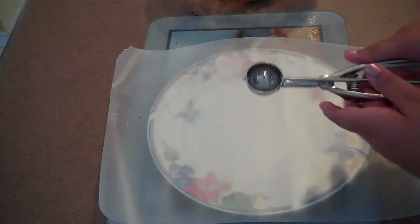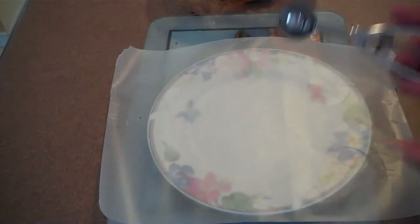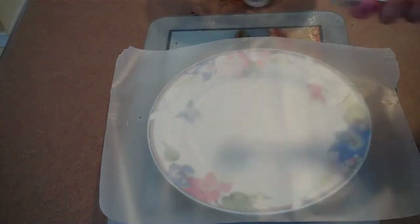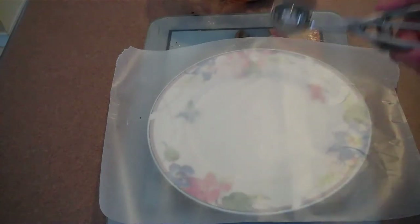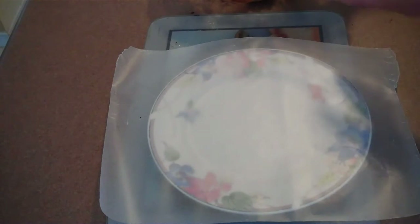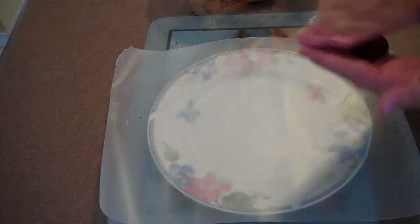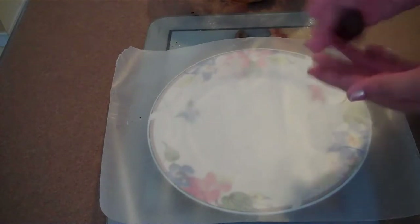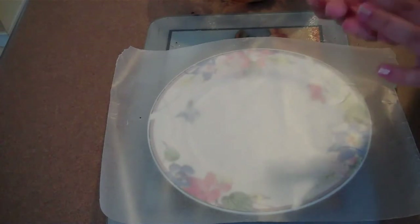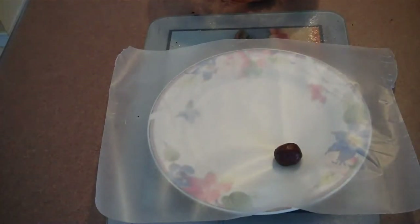We're going to use a cookie scooper, which gives you kind of the perfect shape to work with since you want bite-size balls. If you don't have one, just eyeball it or use a teaspoon. Take some of the mixture — don't overfill — and roll it in your hand. The colder it is, the less sticky it'll be. If you're finding it's too sticky, put some flour in your hand or grease them. Then just put the little ball right on the plate and roll them all up.